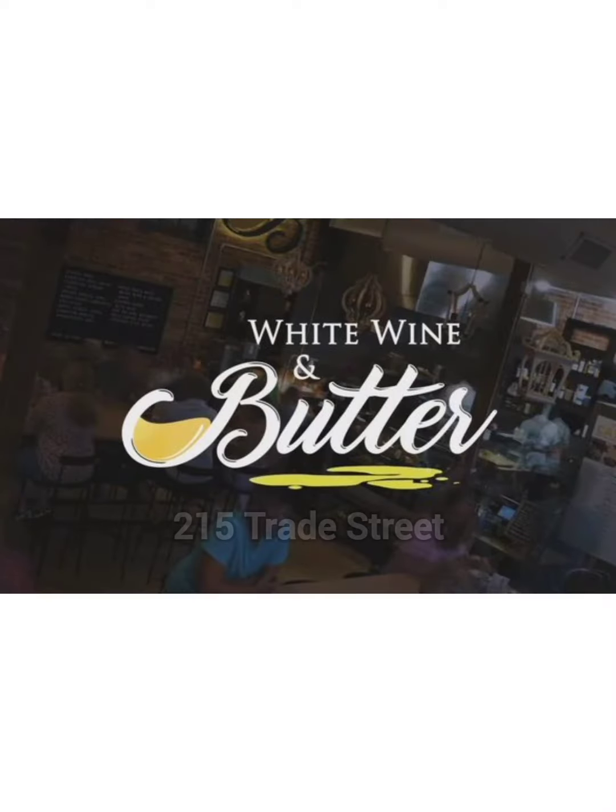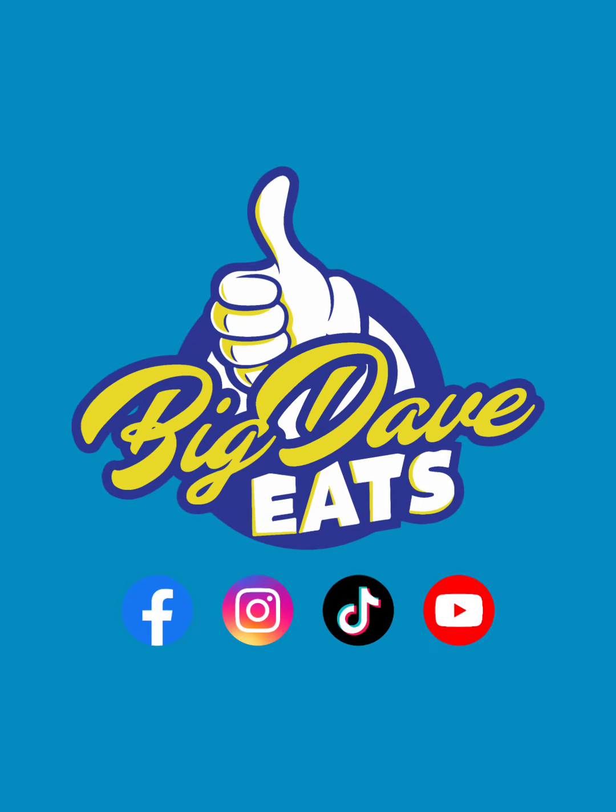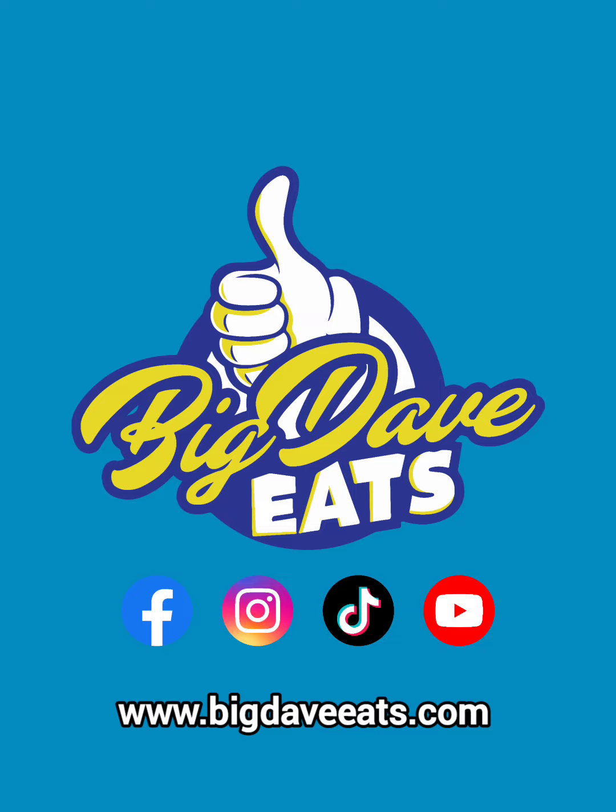You joined the Empty Plate Club — oh yeah, absolutely. There was nothing left when you were there. If you want to see the full review, go to BigDavies.com or FoxCarolina.com. Follow Big Davies.